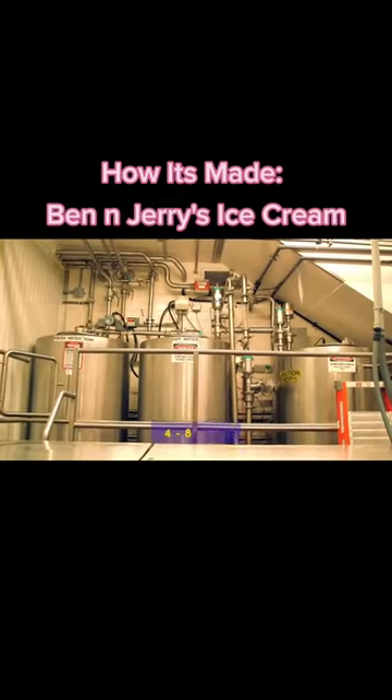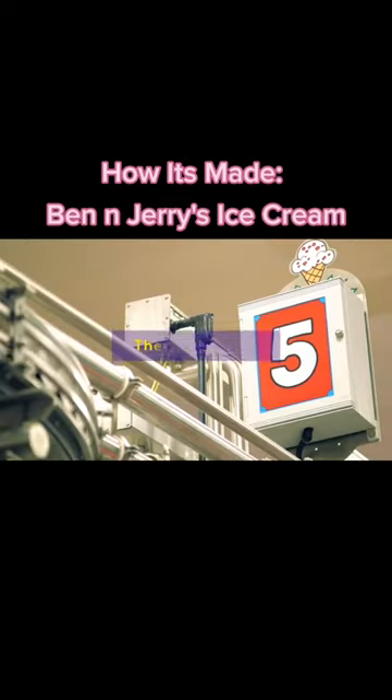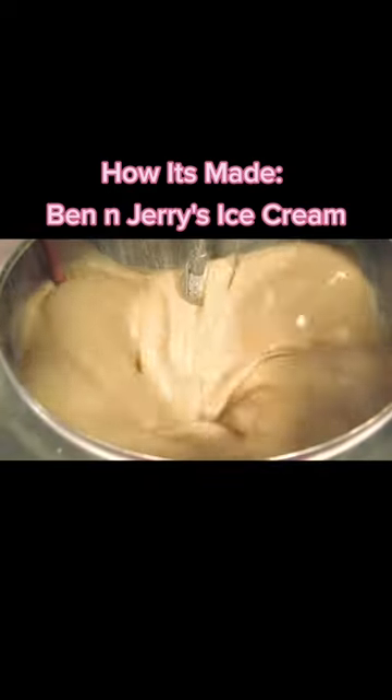It's held in the tank room for 48 hours to allow the ingredients to intermingle, and from there it heads to the flavor vats. Here, a range of flavors are pumped into the mixture — things like vanilla, banana puree, pure peppermint, and more.